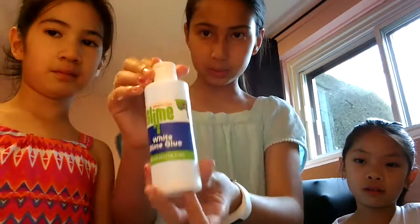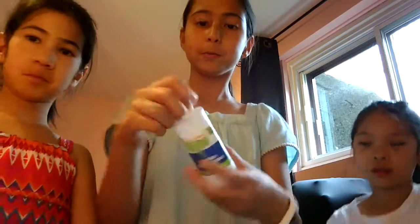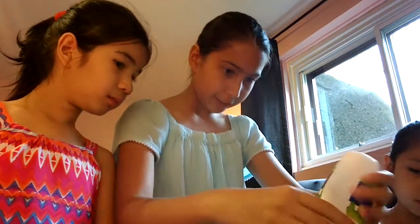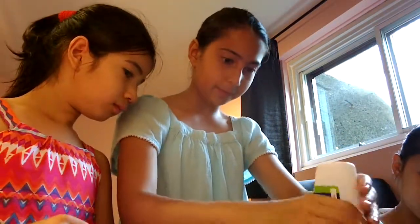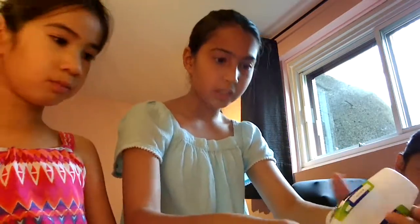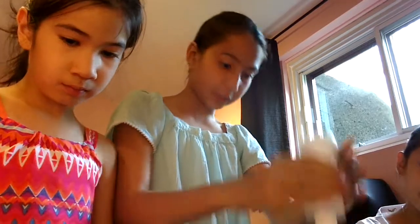The first ingredient is the Nickelodeon white glue. We're not sure if it's gonna work with other glue or other shaving cream or other paint — it just worked for us, and we were very surprised when it worked.